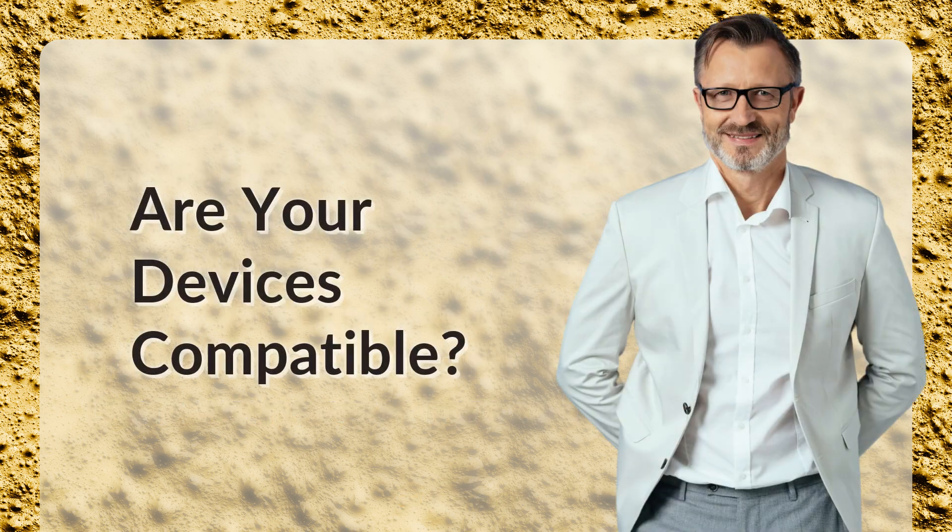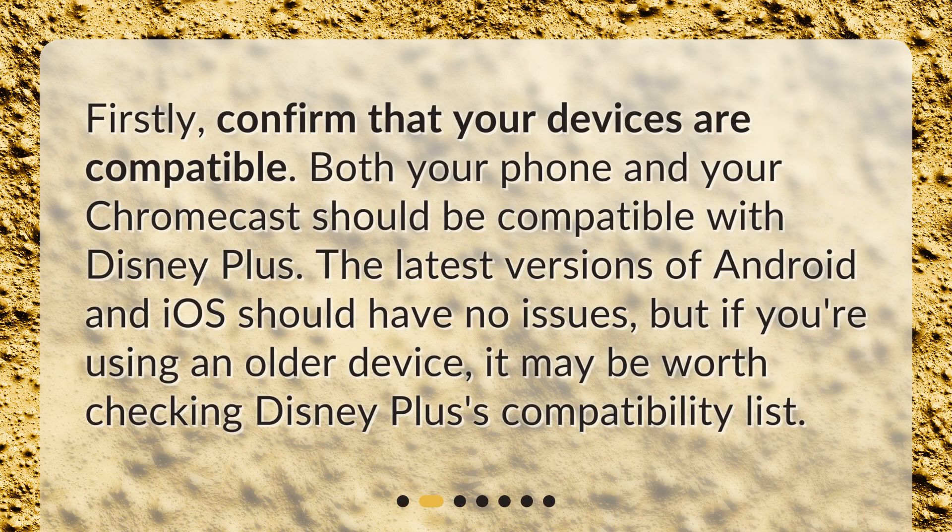Are your devices compatible? Firstly, confirm that your devices are compatible. Both your phone and your Chromecast should be compatible with Disney Plus. The latest versions of Android and iOS should have no issues, but if you're using an older device, it may be worth checking Disney Plus's compatibility list.